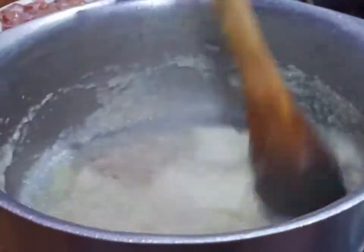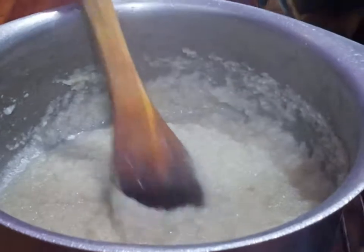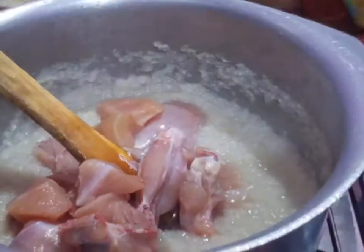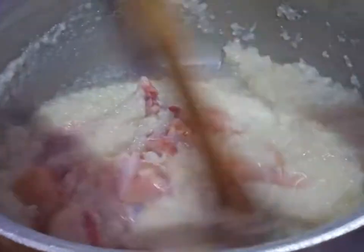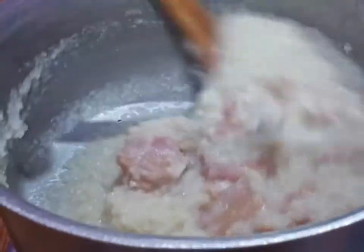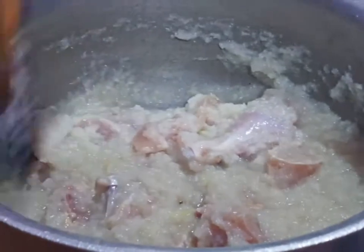I will add garlic. I have added garlic. I used garlic and I will add the rice. We will pour it for 10-15 minutes so that the rice will be cooked.